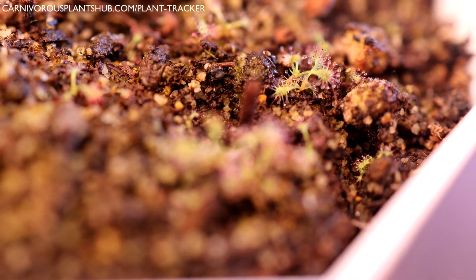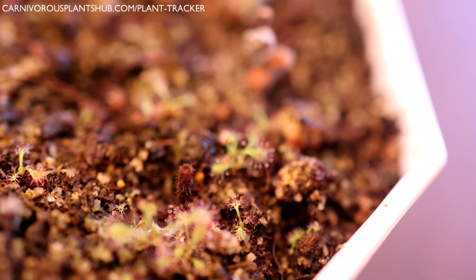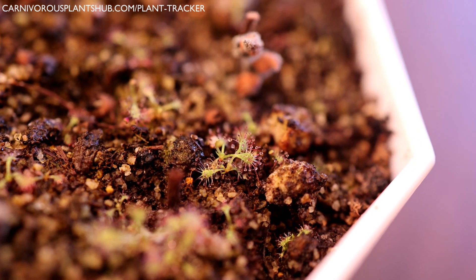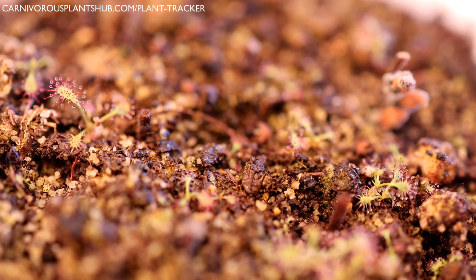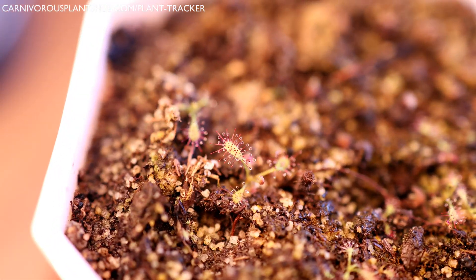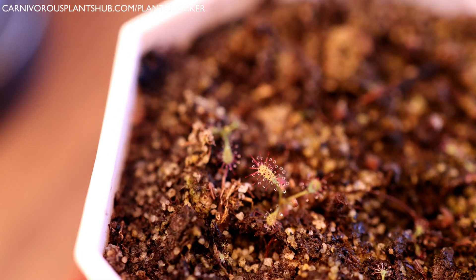And here are the results. Let's get in here closer so you can see — they're starting to pop up all over the place, really really beautiful. I actually have quite a few of them in here, which I'm really excited about. I didn't really think it was gonna work. I can see that one's got some really nice dew on it already.